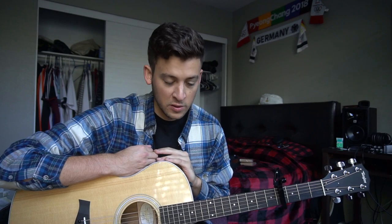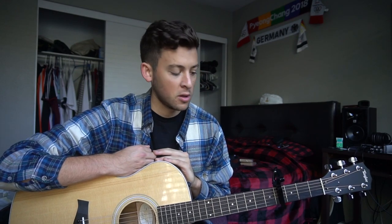This is a Taylor 114CE guitar, spruce top. That is a question a lot of people have been asking me in the comments.